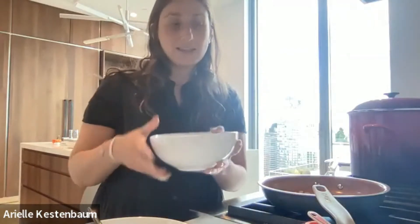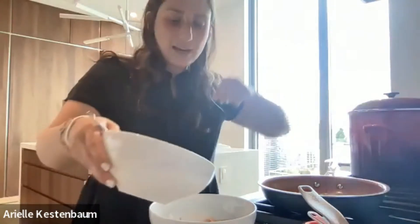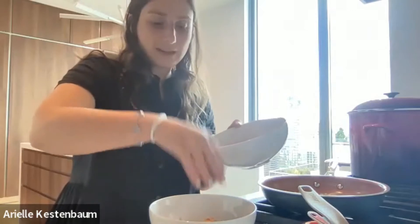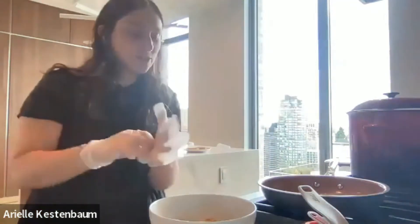So here's the canned salmon. I get boneless and skinless, but you can get it with skin and bones — once cooked they soften and are okay to eat. We have our onions sautéing. Reserve a little bit of the canned salmon liquid in case the mixture turns out dry. We'll add one egg, and some breadcrumbs — flavored ones, either store-bought or homemade with salt, pepper, and dried herbs and spices.